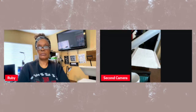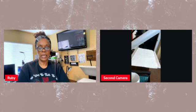Hey everyone, this is Ruby with Queen of T-Shirts. Today we are going to be doing DTF sublimation versus DTF inkjet. We will compare the difference in how they look, so let's get started.